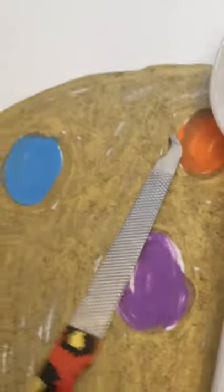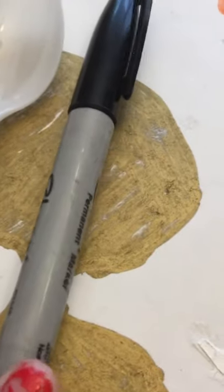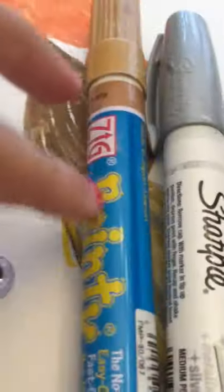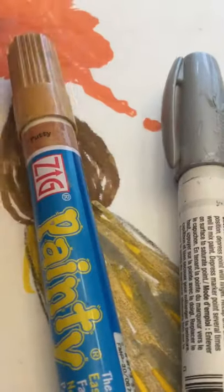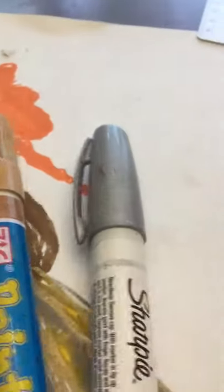The things that you will need are a nail file or sandpaper, a plastic spoon, a permanent marker — I'm using a Sharpie — two googly eyes that are a medium size, not too big, and two paint markers. I'm using a brown one and a silver one.